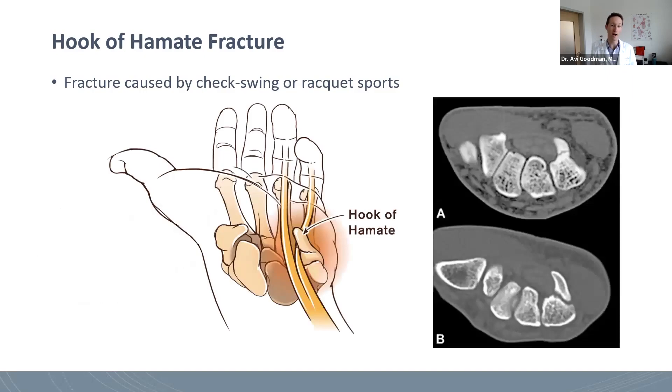These have a propensity to not heal, which is why we're always a little bit worried about them, as well as they're very close to several important structures — like the flexor tendon to the pinky finger runs right next to it, and one of the important nerves to the hand runs on the other side of it. So if the fracture is displaced, it can cause either tendon irritation and potential rupture, or nerve irritation.